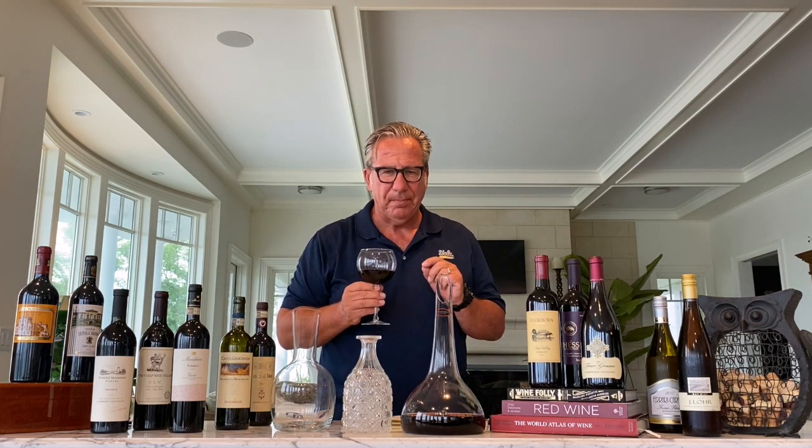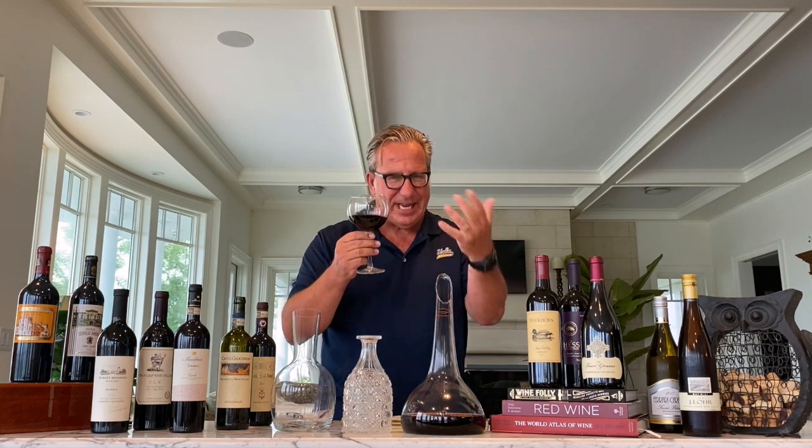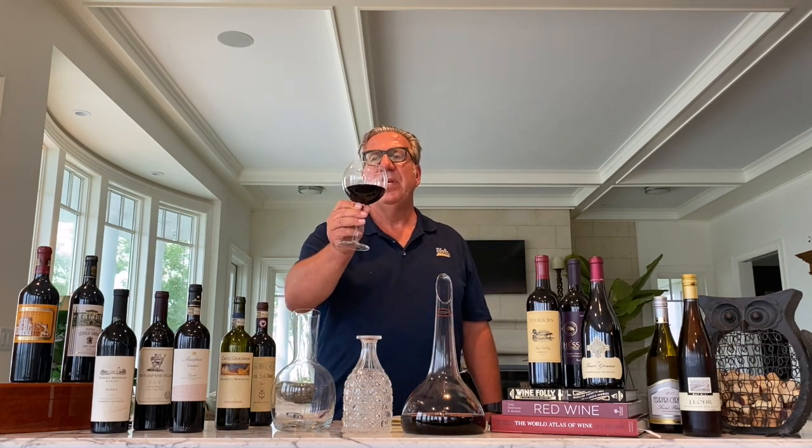Let's give it a taste. Full sour cherry in the mouth. Well balanced. A little bit of tannins left. Clearly, this wine is the prime example of a wine that will benefit from an hour or two of decanting. It's ready to drink now, but there's still a little bit of bitterness in the taste because it hasn't been properly decanted. I'm going to taste it again in an hour and give you an update.